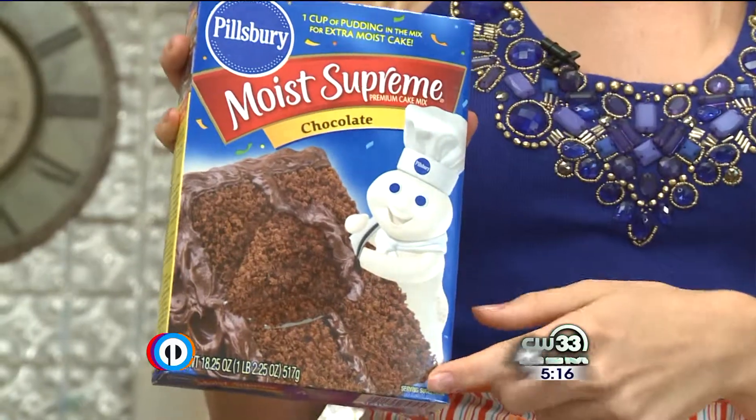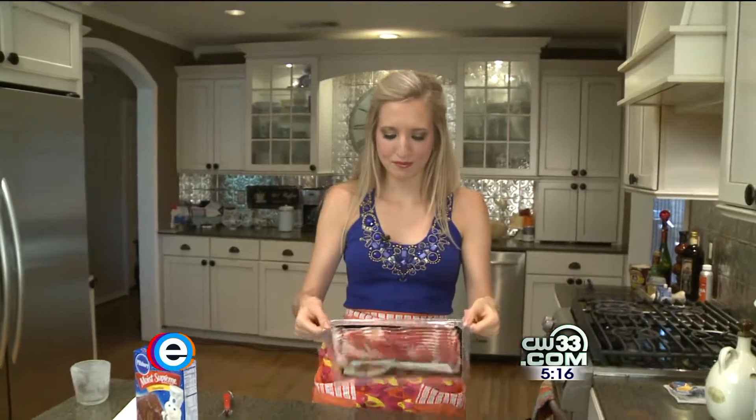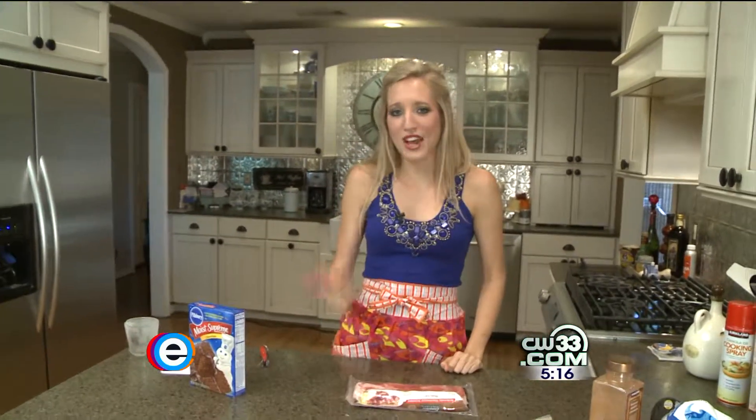We're gonna use a box mix for chocolate cake. The bacon is gonna go on top and we're gonna caramelize it, so we want to go ahead and do that first. Just get a nice old slab of bacon.